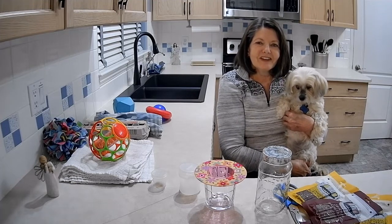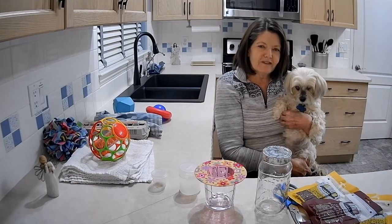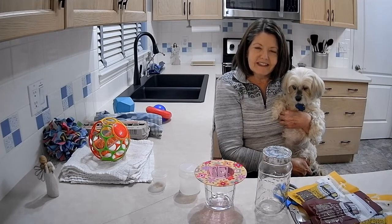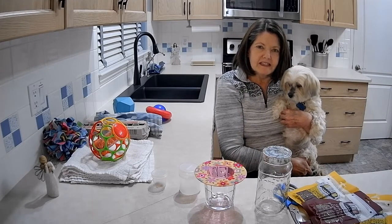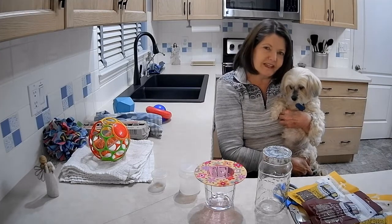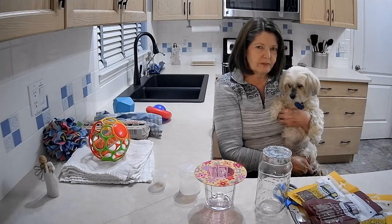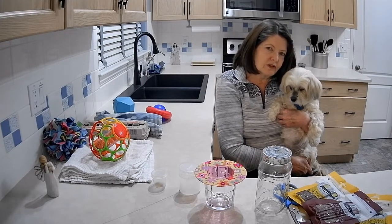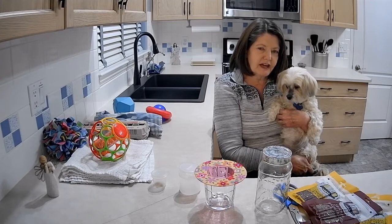Hi there. Today we're going to share the games that we have for Daphne to play. She is blind and is very motivated by smell and taste, and she doesn't actually play with traditional dog toys. She doesn't play with balls or stuffies. I adopted her when she was four, so it might have something to do with her history.